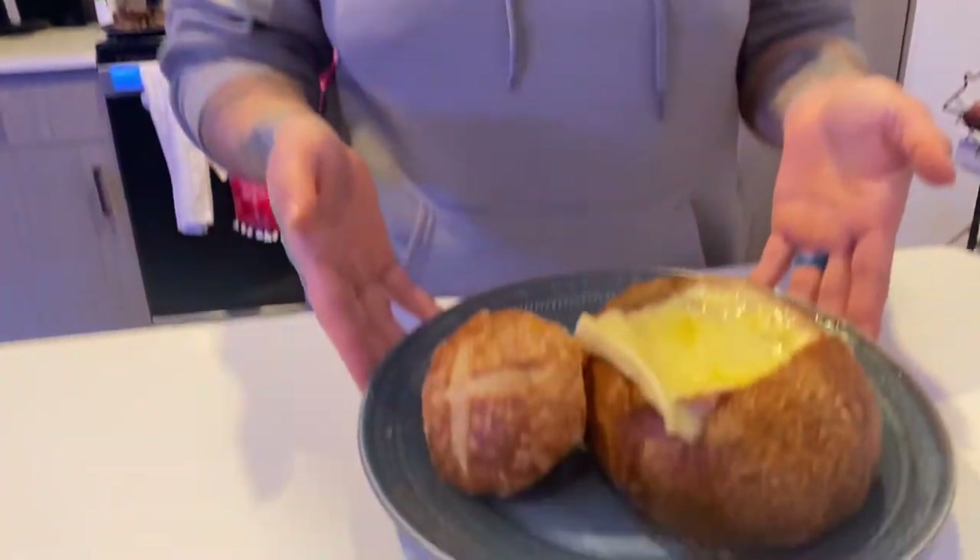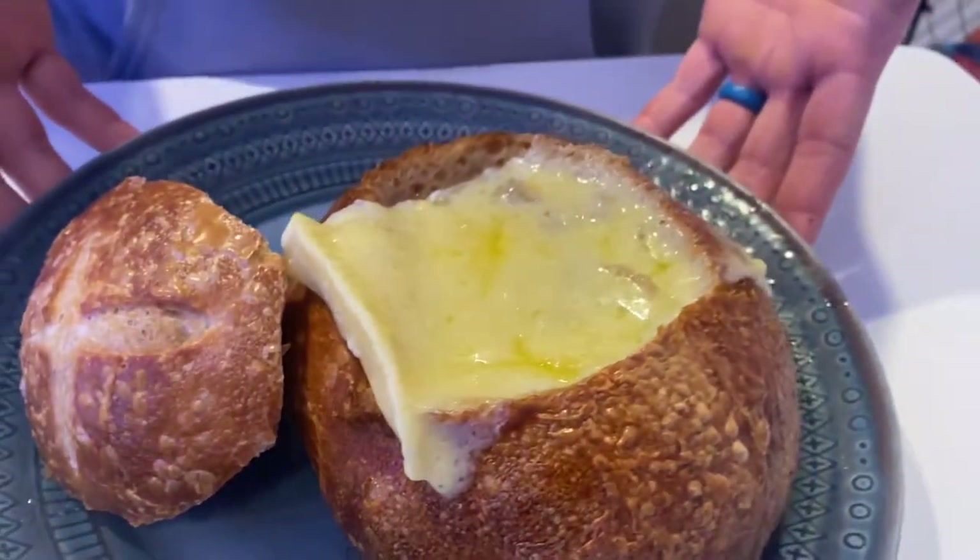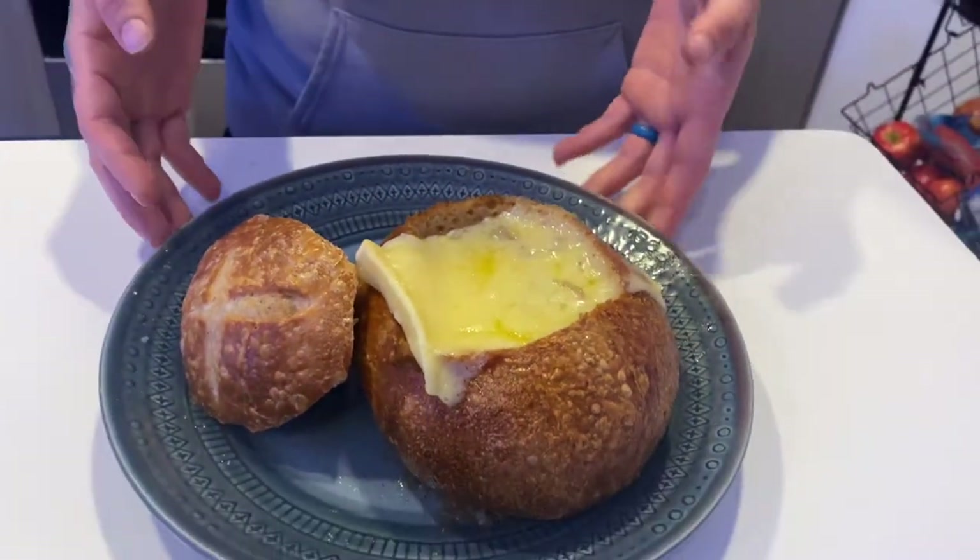Hi guys, welcome back to another In the Kitchen with Peak Performance Fitness. This week we have a French onion soup bowl for you. I got this idea from Nina — she posted it on her Instagram that she was making a French onion soup in her Instant Pot, so I instantly asked her for the recipe as I love French onion soup. I am pretty dairy-free if you follow us, but every now and then I do enjoy delicious cheeses and French onion soup is one of my weaknesses.